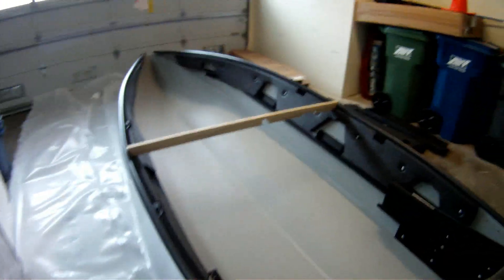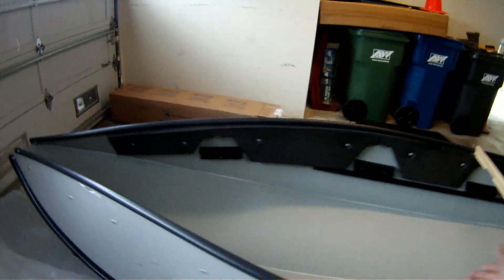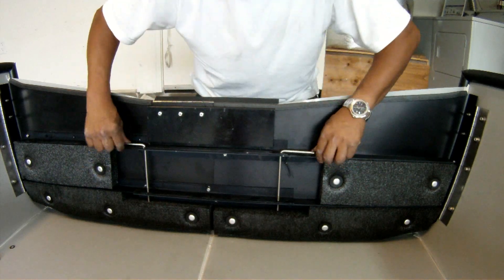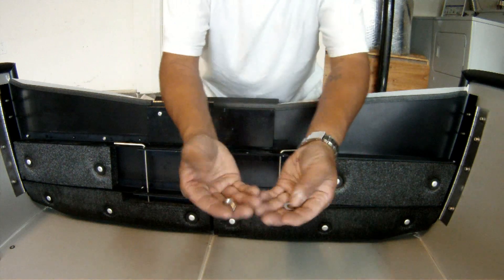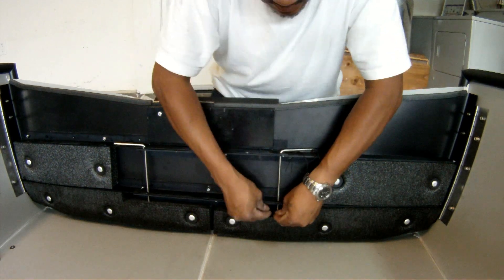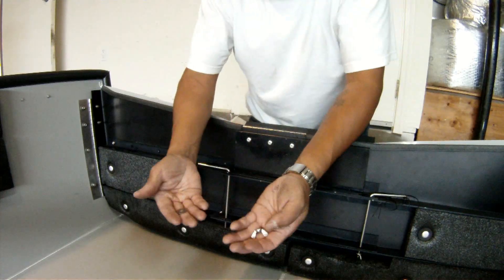The 14-footer is the perfect size — I can already see myself fishing from it, really comfortable. After you join the transom together, you've got these two bolts with threads on the bottom. Just line them up and then put the wing nuts on, same with the other side.